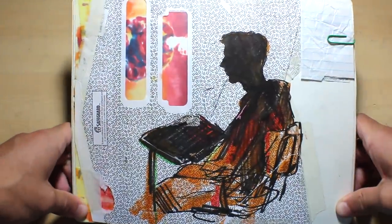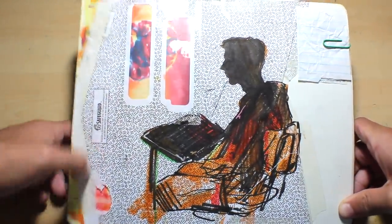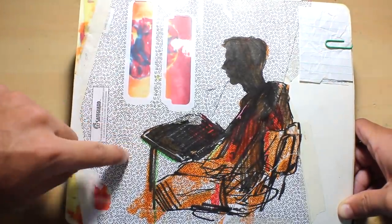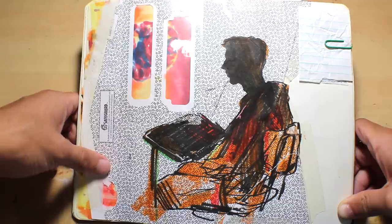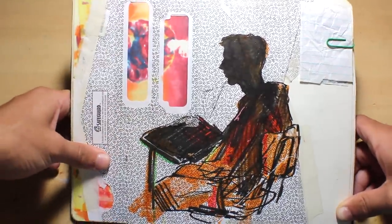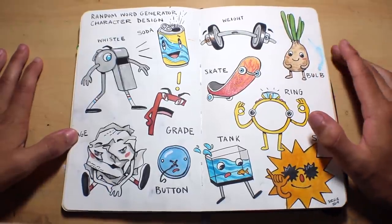This is a sketch of somebody I did in class, done on top of an envelope — you know, like when you get a check, the envelope has a cool pattern inside of it. I thought that was kind of neat, and it almost looks like he's looking out the window, so I had fun with that.